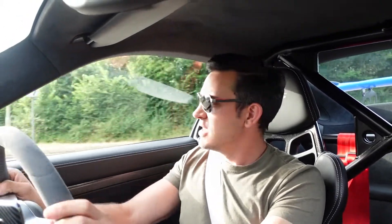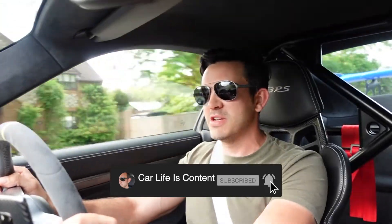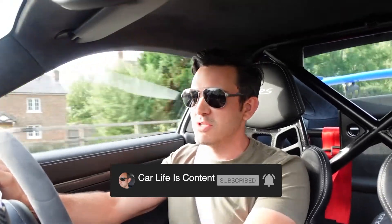So yeah, there we have it — Sharkworks exhaust on my GT3 RS. If you like what you see, like, share, subscribe, and I've got plenty more ideas for some more content so that'll be coming soon. Goodbye.